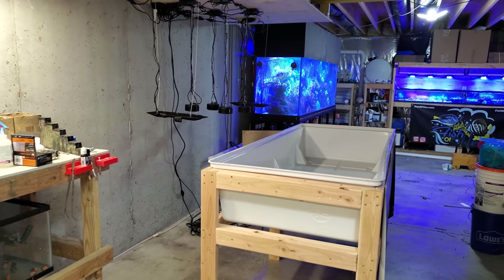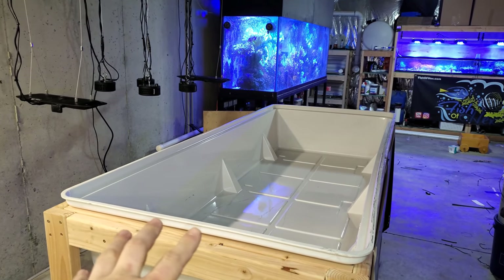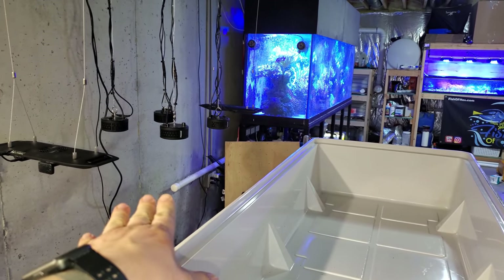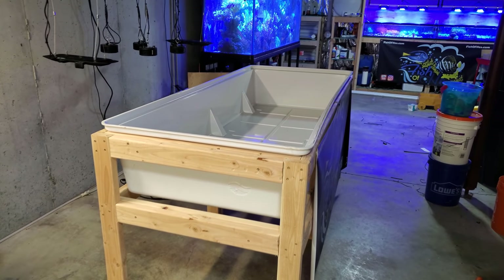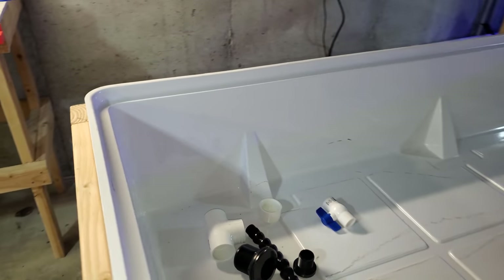Hey, what's up everyone? Welcome back to the channel. My name is Travis. Today we're going to be plumbing the new 115 gallon grow out tub to the 300 gallon reef. You can see we have some PVC just waiting to connect to this tank. It's not going to be a very long video — it's actually quite easy to plumb this. I've been thinking about it for weeks, so we're going to just knock it out.